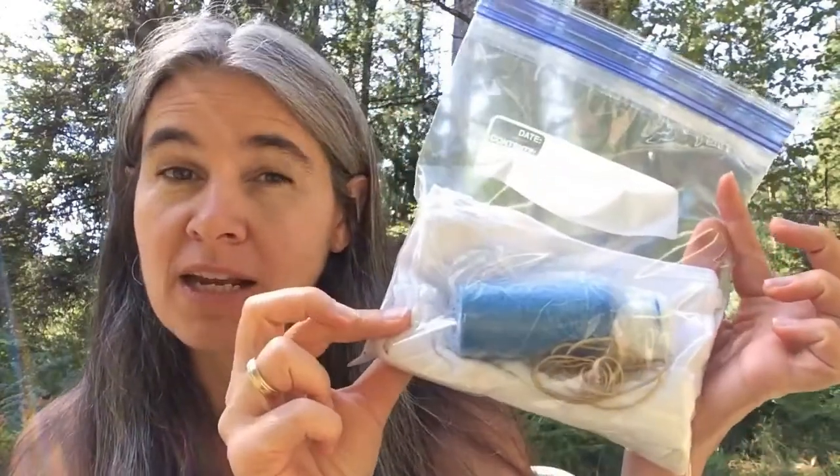Hi, I'm Lisa with Imagine If, and you are at home with Imagine If Libraries. You just got this tie-dye mask kit and now you're wondering what the heck to do with it. Let me show you.